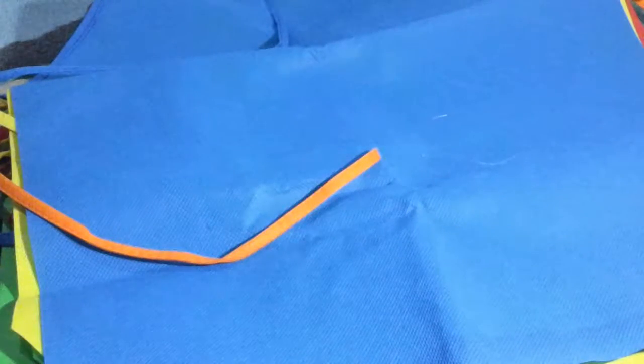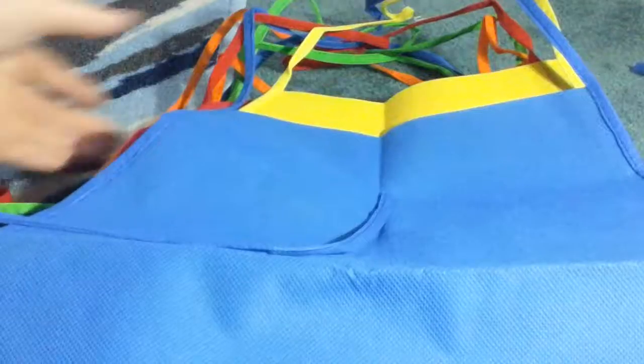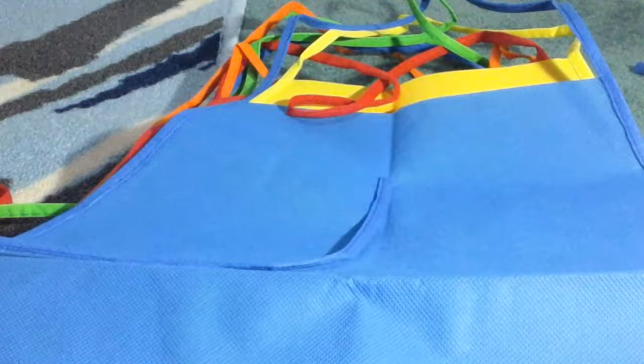These work great if you do a lot of arts and crafts with your children, if you do painting and things like that. It's a great way to keep their clothing clean. This is great if you're a teacher as well. I love them so far — I really haven't had any problems or issues with them and I really think they're a great product.